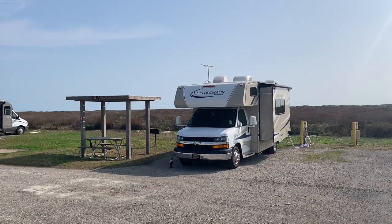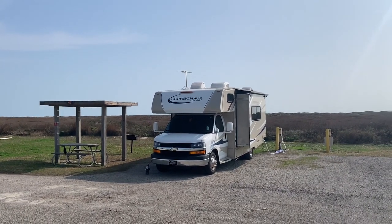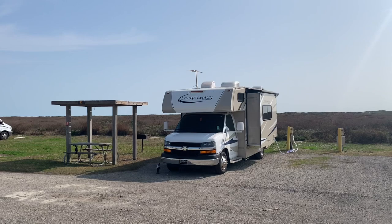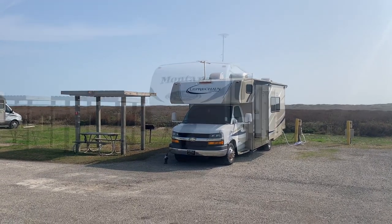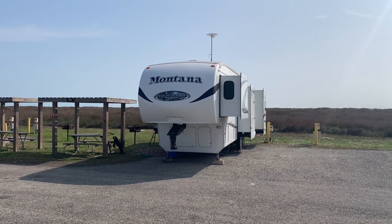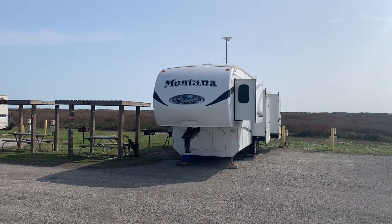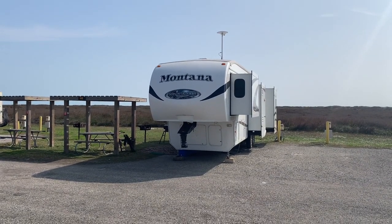Site number 40 is going to be a keeper. It has 30 and 50 amp electric service, a water hookup, and your picnic table is going to be right outside your door. Site number 40 going down in the book. Site number 44 also has 30 and 50 amp electric service, a water hookup, and your picnic table is on the correct side. Site number 44 going down in the book for Mustang Island State Park.